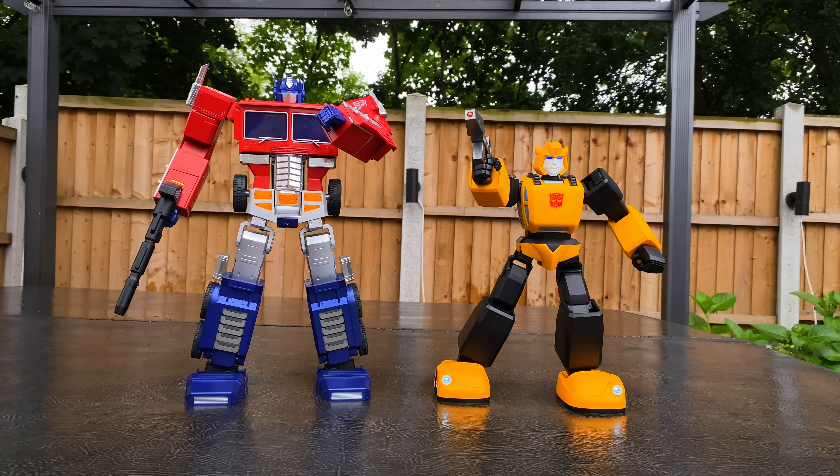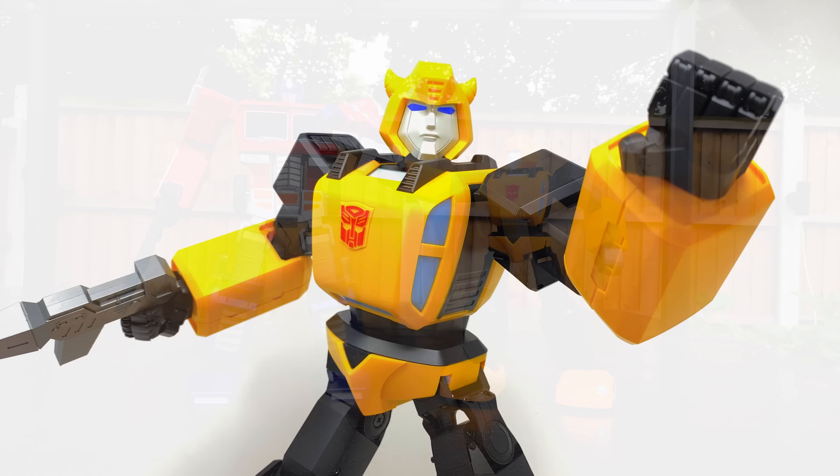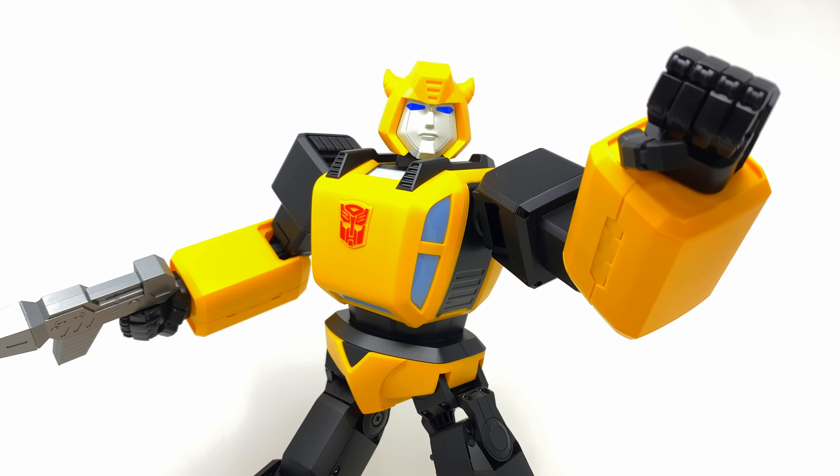All that being said, I want to give a massive thank you to Robeson for sending this my way for a video review. I'd love to get your thoughts down in the comment section below — what do you guys think of this Robeson Bumblebee? And until my next video, I'll see you then. Thanks for watching.